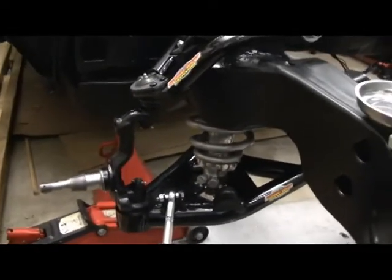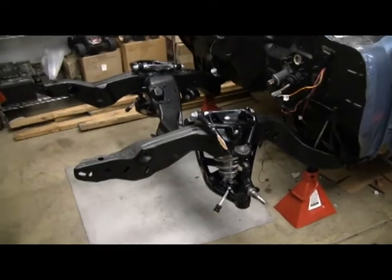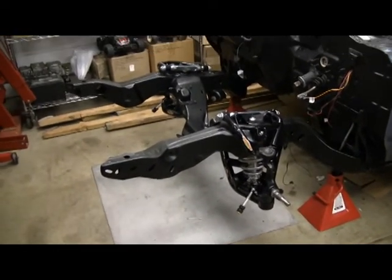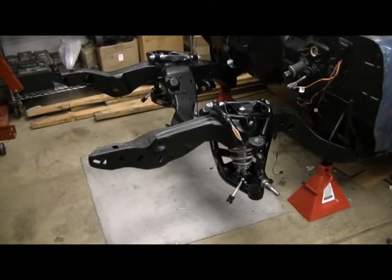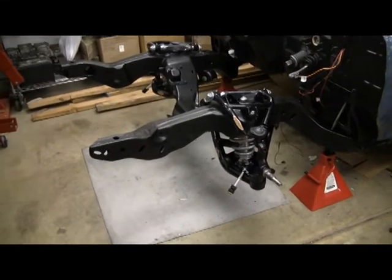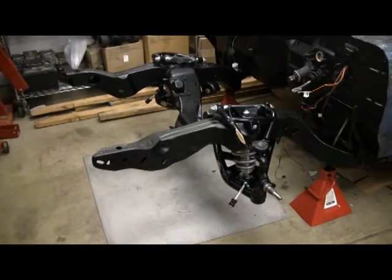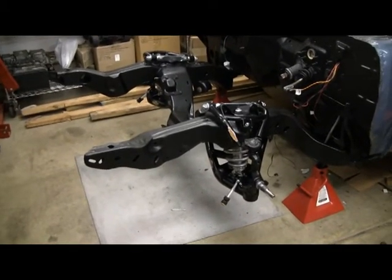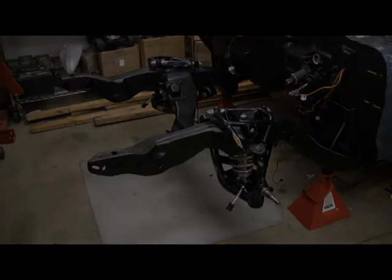Repeat on the other side - both sides are done. It's a nice kit that goes together well. I would definitely use anti-seize on the coilover and go with what the Viking instructions say. Next step will be getting all the spindle hardware on and the rest of the front suspension, so stay tuned.